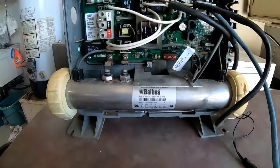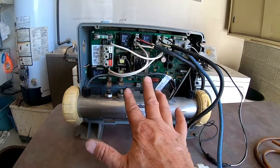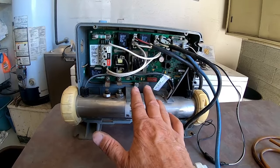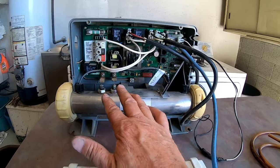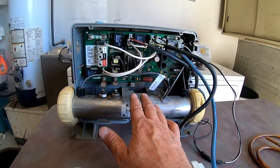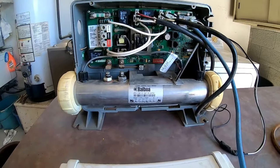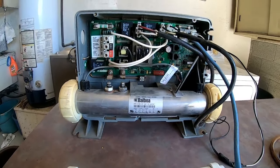Anyway, that's just a couple of things you can do. This is a Balboa system, and these are the problems I've found with Balboa inside a hot tub. Really good product, easy to fix, doesn't cost a lot of money — pretty much any homeowner can fix it.